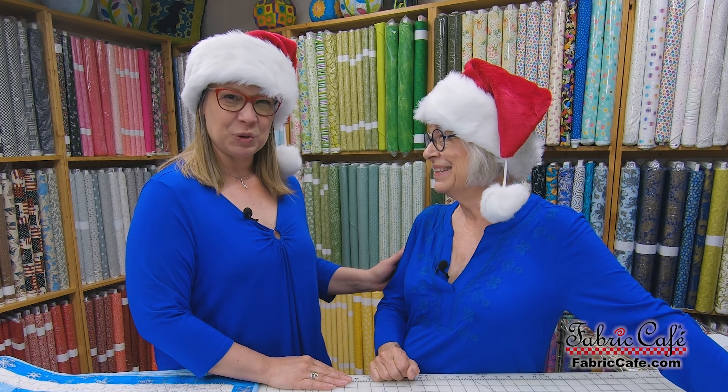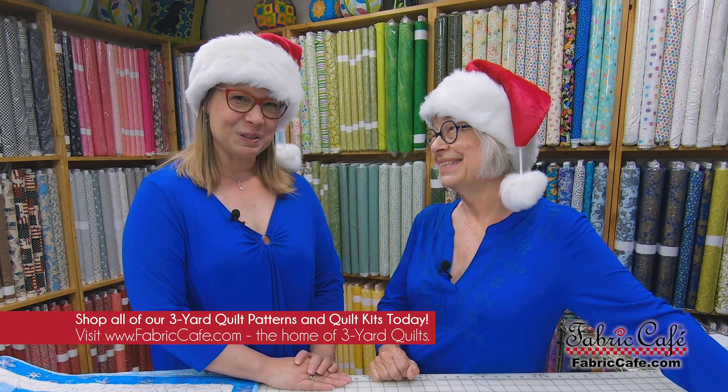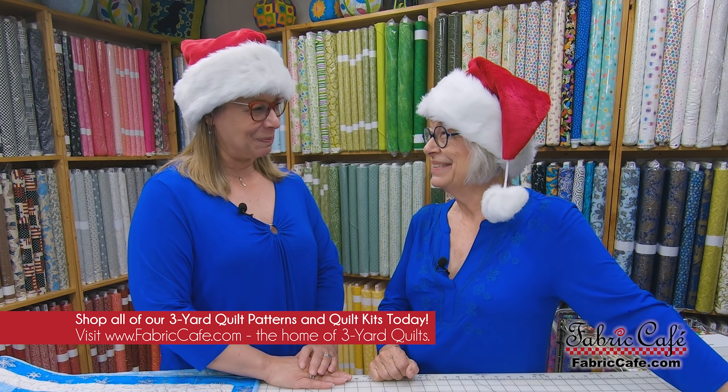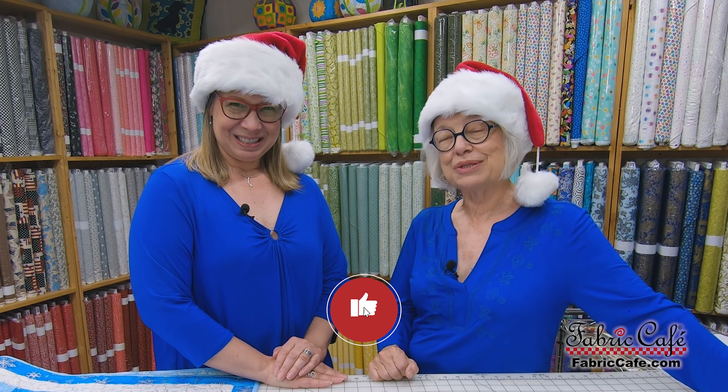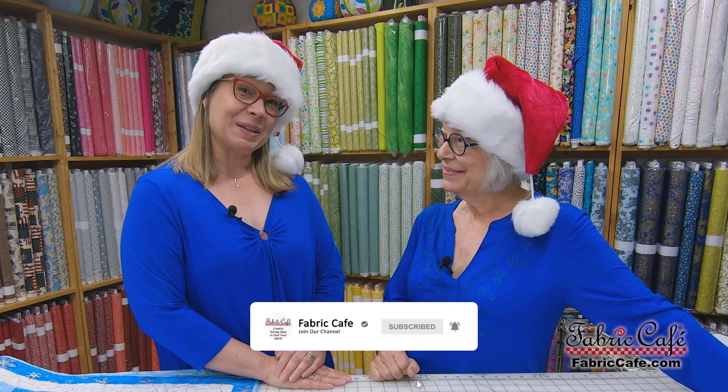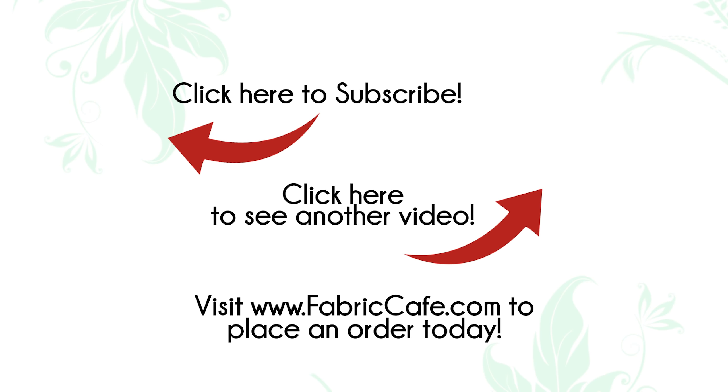This has been a true joy doing this book together. We've had lots of fun with all of the Christmas quilts — something a little different for us, and it was a blast. If you've enjoyed our video, we certainly hope that you will subscribe. Click on the little bell so you'll get notifications, and be sure to share with your friends. This is Fran Morgan and Donna Robertson. Have a great day!